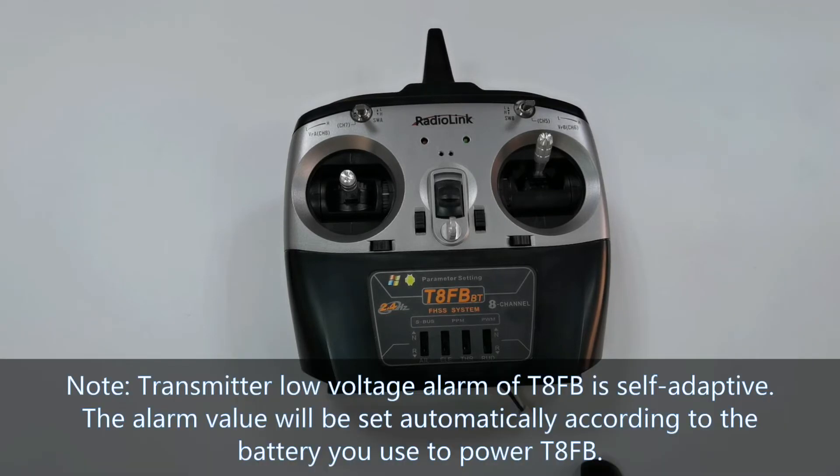Please note, the transmitter low voltage alarm of TAFB is self-adaptive. The alarm value will be set automatically according to the battery you use to power TAFB.